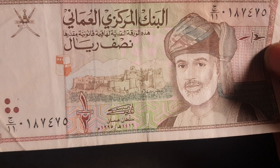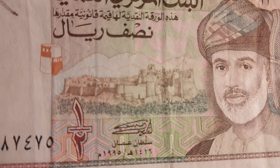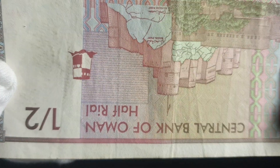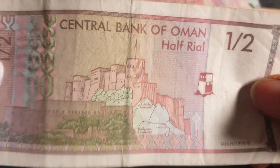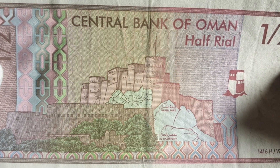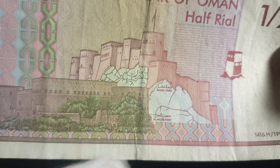The second one is the half rial, which also has the portrait of Sultan Qaboos. It features the Bala Fortress. There's also a security feature where it should match up with the printing on the other side — if it's offset, it would be an error banknote. All the serial numbers and lettering are in Arabic, and on the other side we also have English.